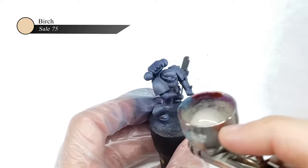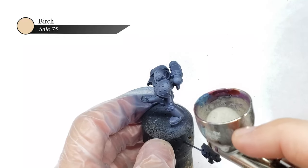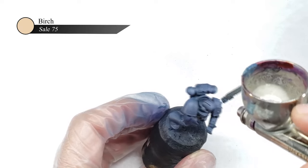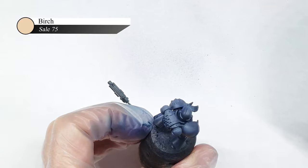At this point, I kind of thought the model wouldn't have enough contrast and I knocked it down too far with the previous ink step, so I gave the model some extremely targeted highlights with thinned down Birch paint. This layer was extremely thinned down, probably like one part paint to four parts thinner, and it's really just to give it a hint of color at the highest points of the marine's armor.